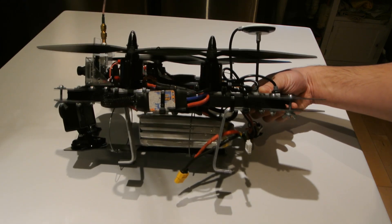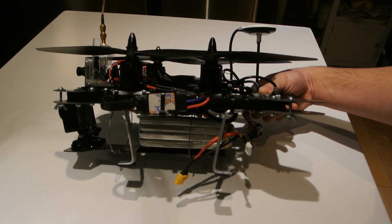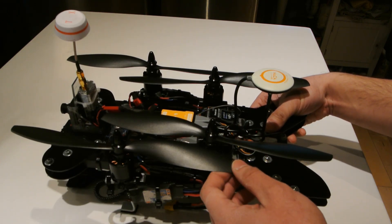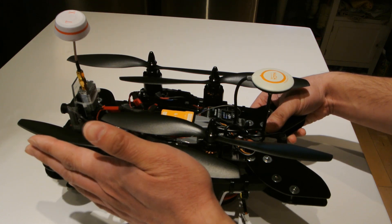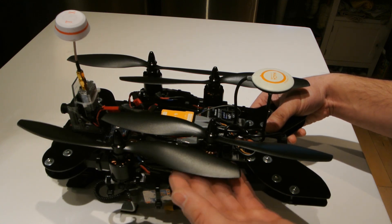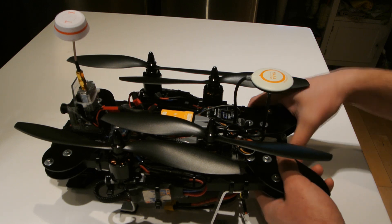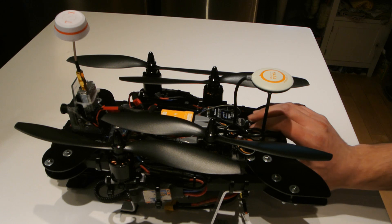I'm using SunnySky V2216-1190KV motors with 10 by 4.5 inch props — Slow-Fly plastic props. Eventually, because I really like this quad, I'm going to get some better props than these. These are flimsy and this copter is really hefty, and I don't think these props are suited for any long-term use at this weight.